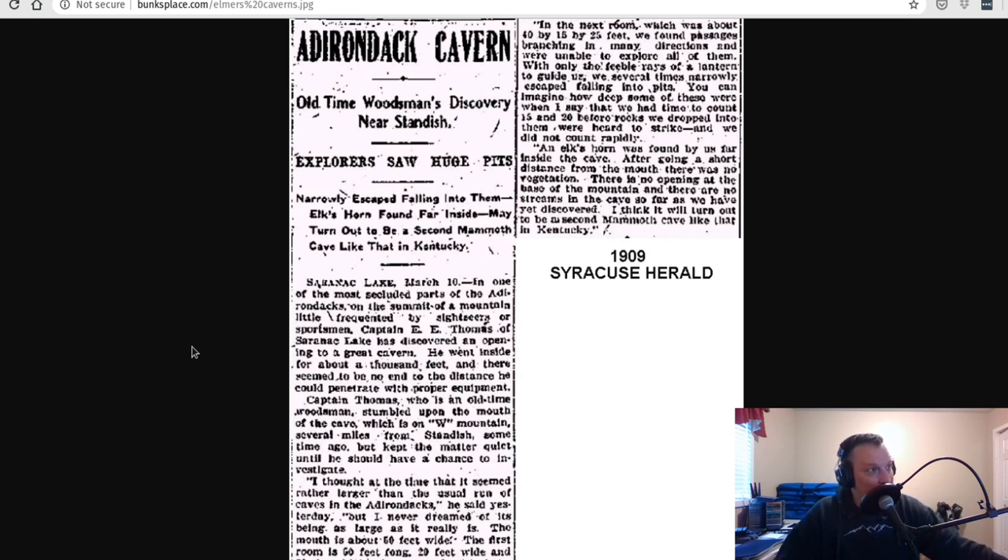Sure enough, just east of Saranac Lake, there is actually a mountain called W Mountain, now called Haystack Mountain. The story of the cave was kind of true — which was fascinating. I was searching for an underground bunker, then searching for underground mines, and all of a sudden I found this massive cave that had apparently been forgotten about. Not many people know about it. Now I'm an avid hiker, and I know a particular person I've had on this show who is a certified cave rescue person. He didn't know about the cave until we did more research and found right where it is supposedly located.